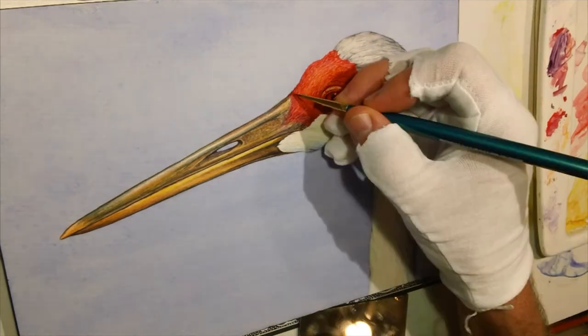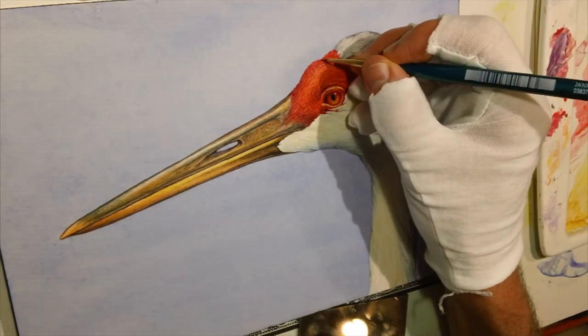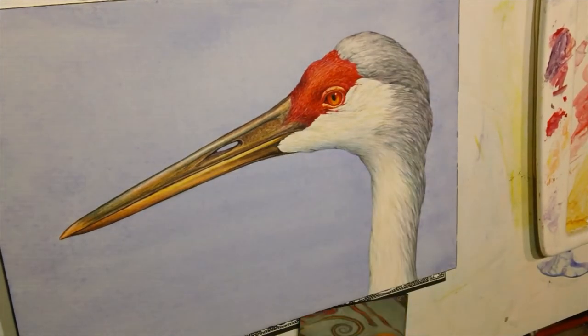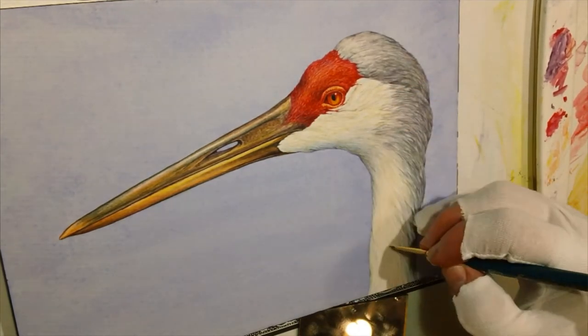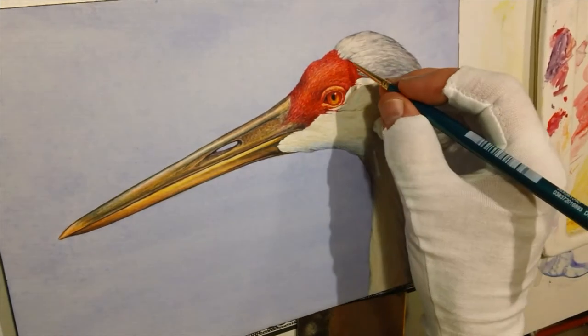To render those reds of the face I started with some orangey colors, moving to cadmium reds, and then in the shadow areas bringing in some alizarins and even some purples to kind of round it out and have some interesting saturated color as well.